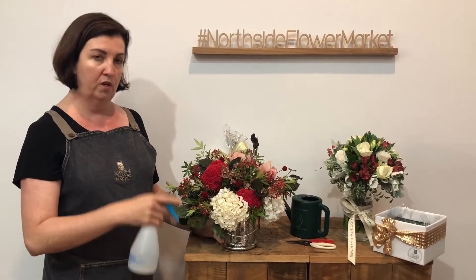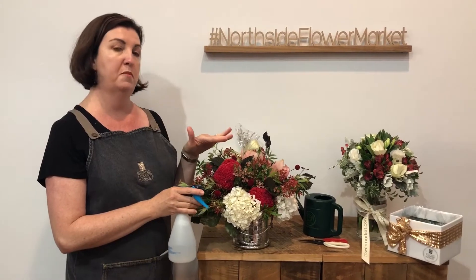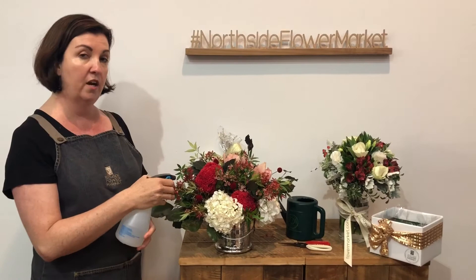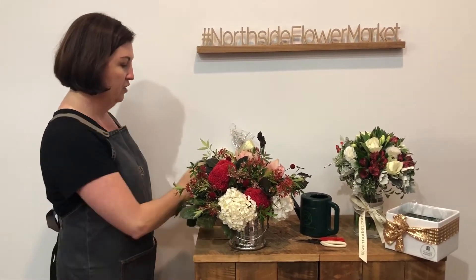Flowers respire, which means that the water that comes up through the stems is constantly coming out through the petals. Your fridge at home is much, much cooler than ours, and it has no humidity. Ours is a little bit warmer and has a lot of humidity, because the flowers will dehydrate quickly and get flower burned. That's why we keep humidity up in our cool room, and we always mist. So that's an arrangement.